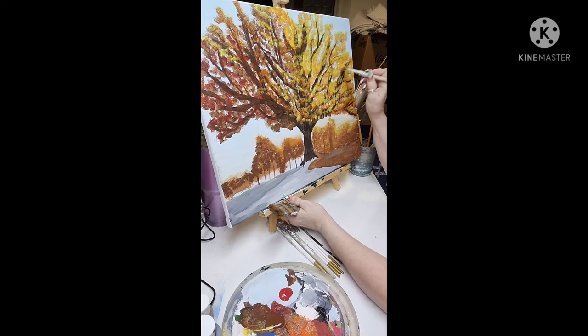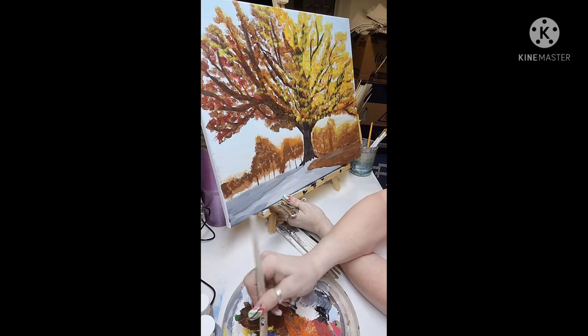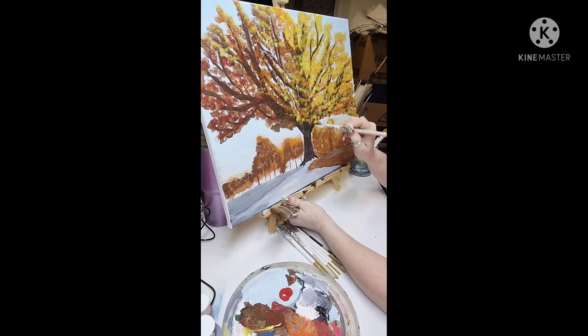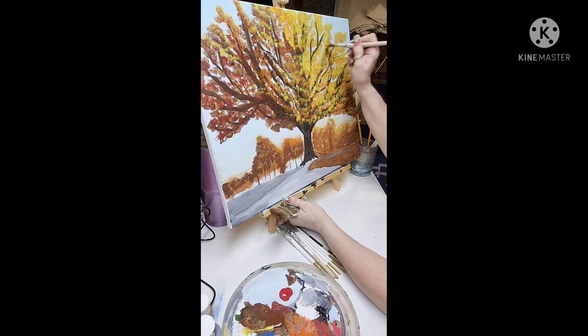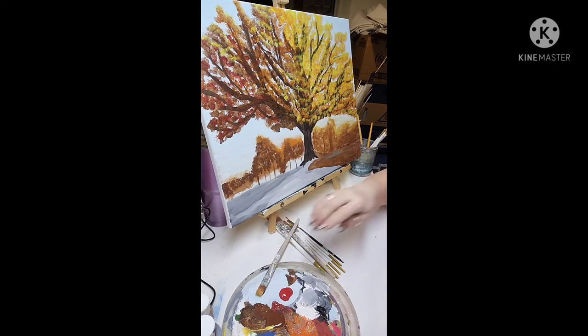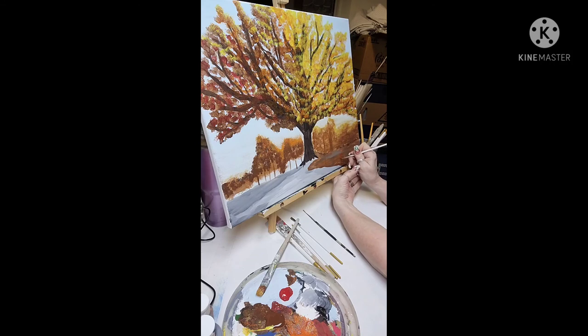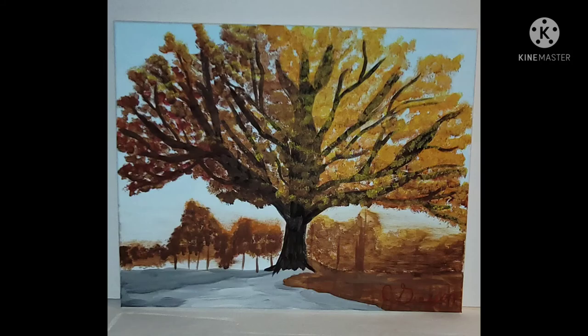I'm just getting this all pretty much finished — adding the leaves to give it more texture and depth so that it actually looks like a tree. It's all signed, and here is my painting. I hope you guys really enjoyed this.